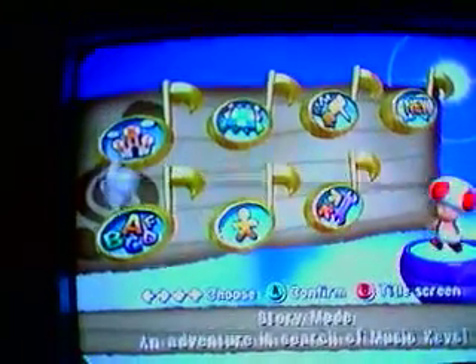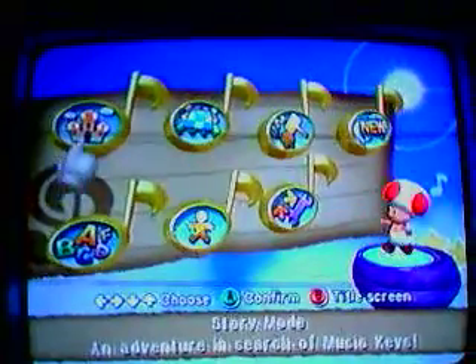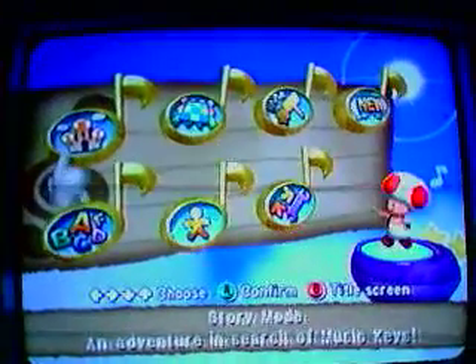Hey, it's for me, the Super Mario 102, and today we're going to be playing Dance Dance Revolution Mario Mix.